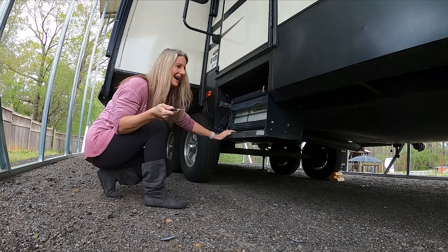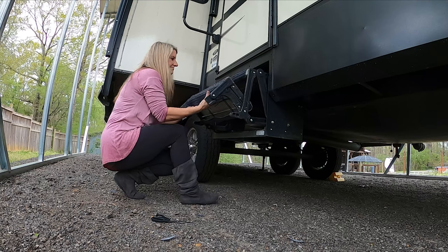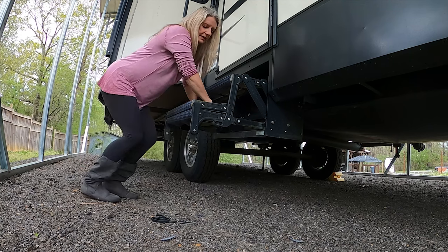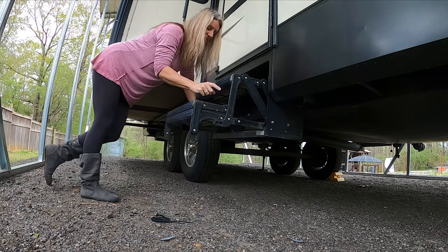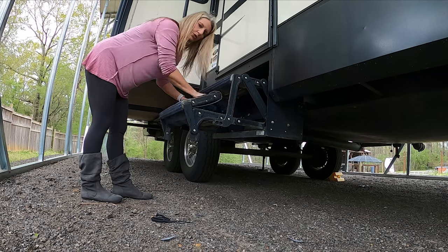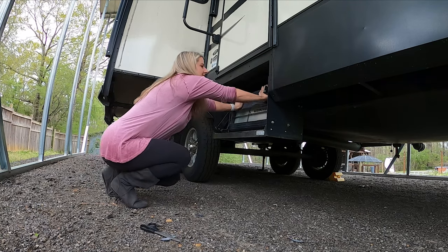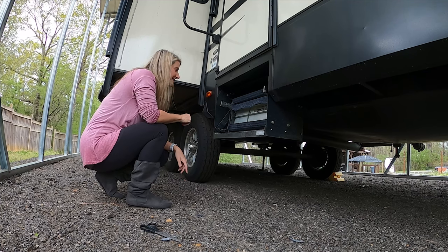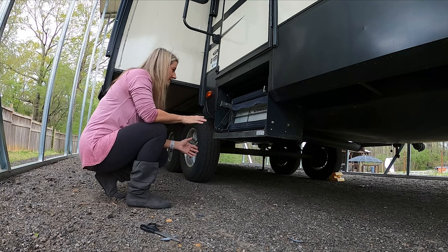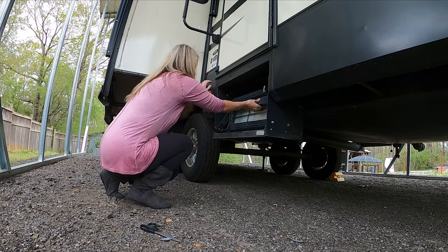That was my problem — let me show you. It makes it a little harder to close because that was not pushed all the way in. But they do work, and it actually holds your steps better. I'm sure that the more you use it, the easier it's going to get. Now, it'll be a few months before we drive this down the road to let you know if it's going to hold on, but I think for the price, it's great.